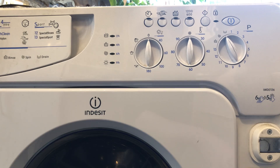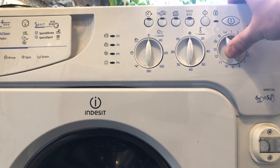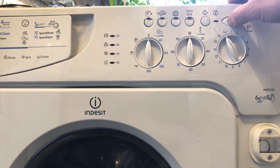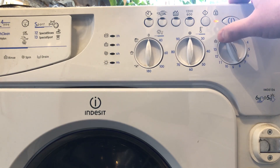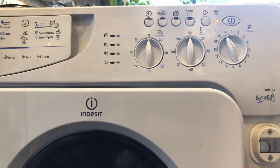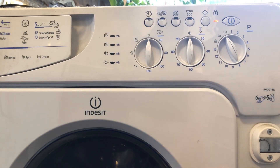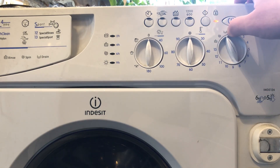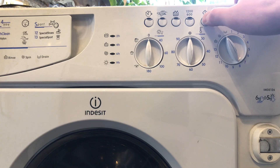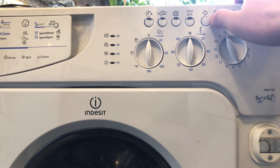The first thing I'm going to do is switch it on and see what occurs. We've got a flashing door lock, which indicates the door's not locked. I'm going to try and run a drain cycle — I know the fill cycle works okay, but I just want to demonstrate the sort of noises you're hearing.